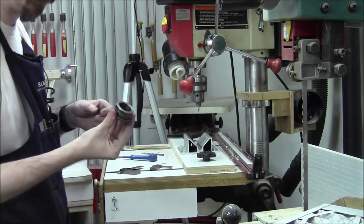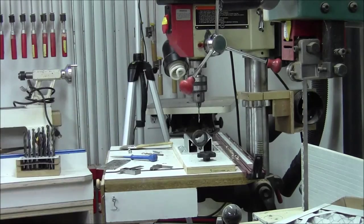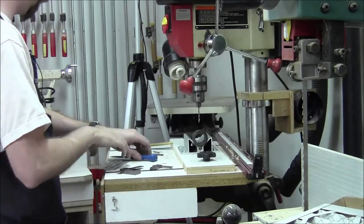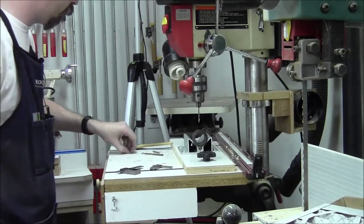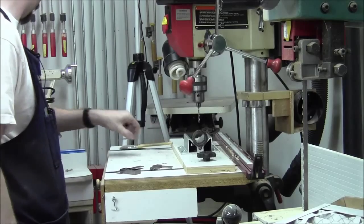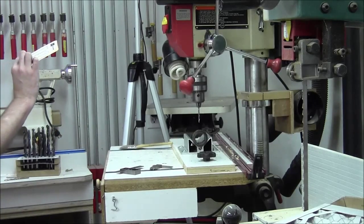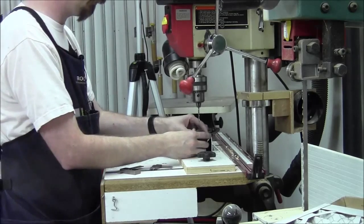We have center drilled on our three axes — I actually split it pretty well. We're doing a nine sixty-fourths hole to tap for some number eight thirty-two screws. Nine sixty-fourths is not the right size, but it's the closest size I have to it. It's actually a little bit oversized, but I think that'll be okay.